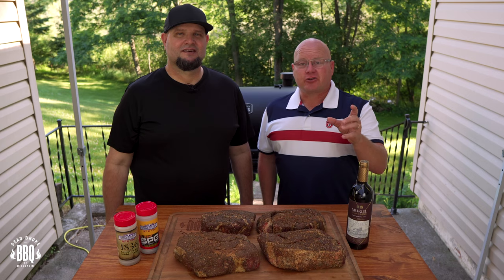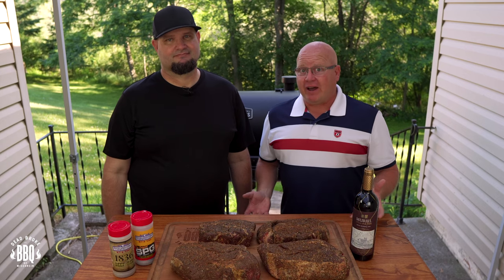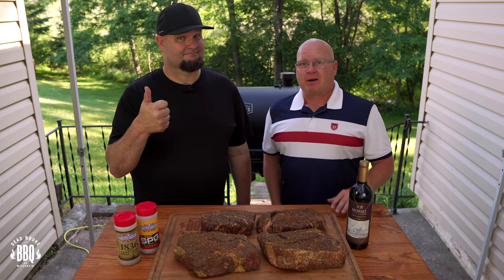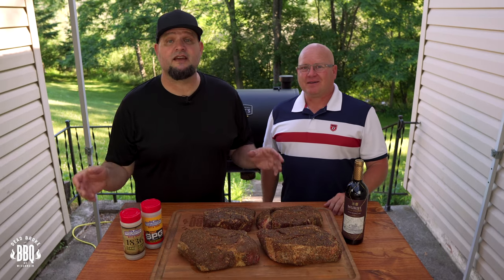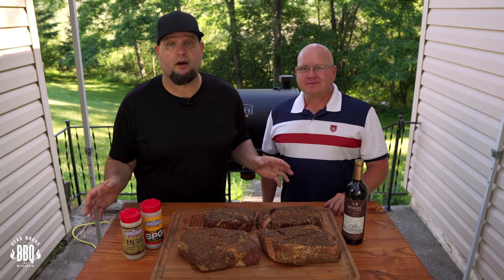Last year, we started a tradition — invited Dead Broke BBQ and Racer to do a cook at the car show. Unfortunately, with the current situation and the car show being canceled this year, we had to find a new event. So we decided our family 4th of July BBQ was a perfect time to feature Dead Broke BBQ. I'm really excited that Dale invited me — this is going to be one heck of a party.